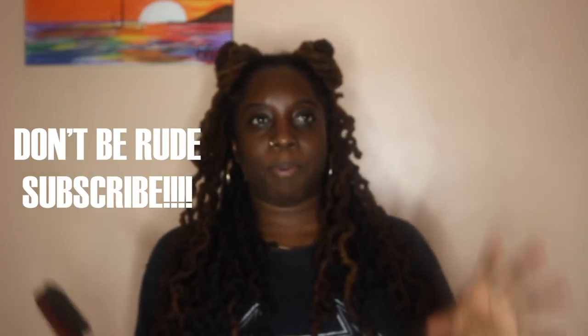Hey y'all, welcome back to my channel! It is your girl Essence of Shea. I know y'all saw the title, so let's get right into this video. Y'all know I shaved the side of my hair.